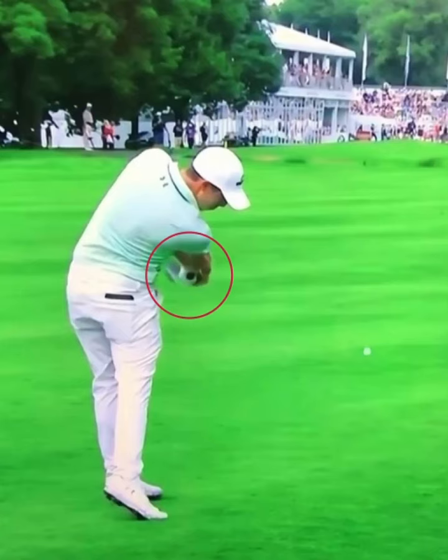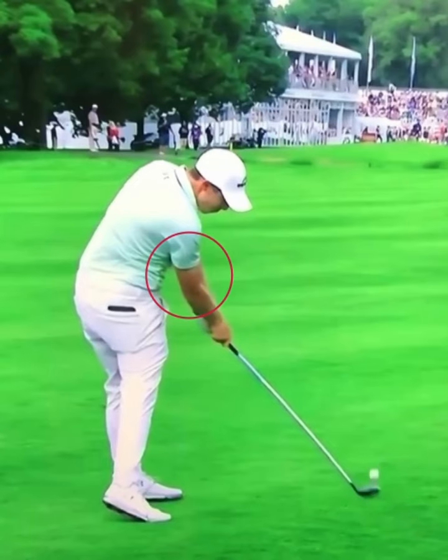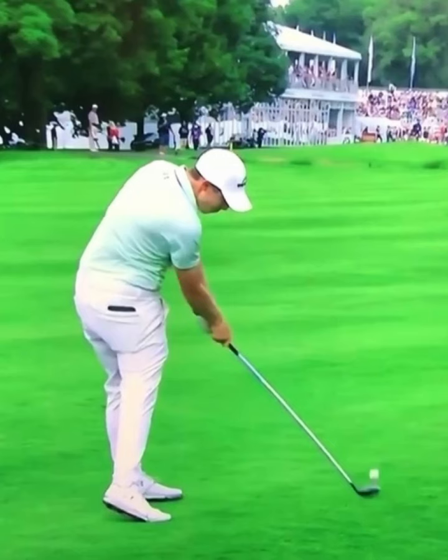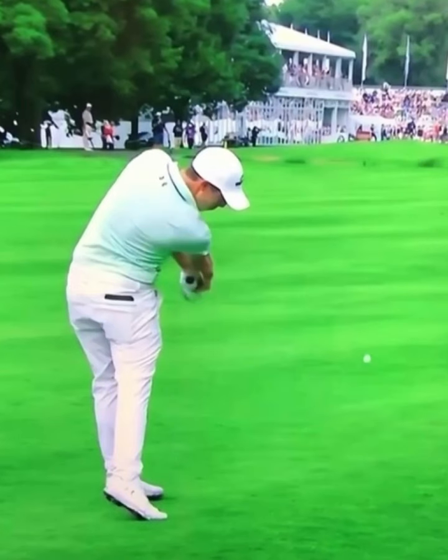So if you guys are struggling with your golf game and you want to be able to hit those draws, get into impact and make sure you're focusing on keeping your right side bent. Make sure the golf shaft is parallel with your forearm, and if you want a little bit more power, make sure you snap that club through impact and release it — just like Matthew Fitzpatrick does.